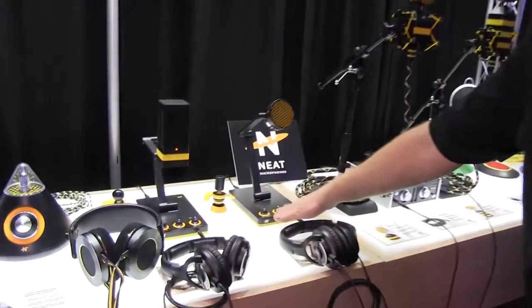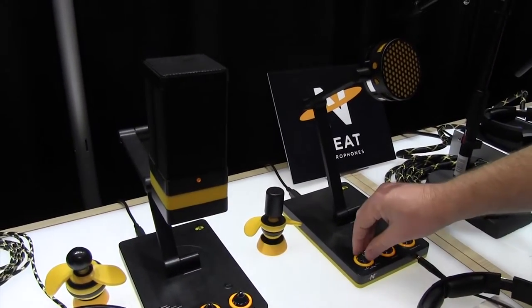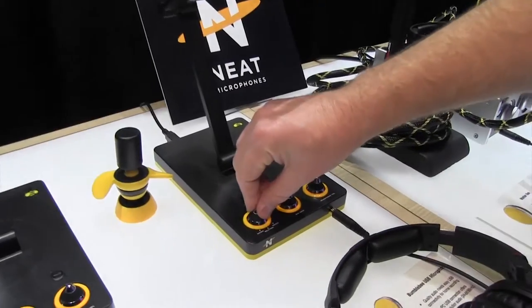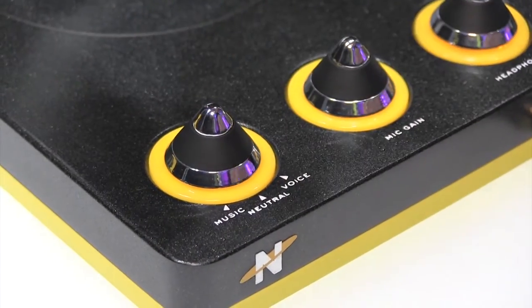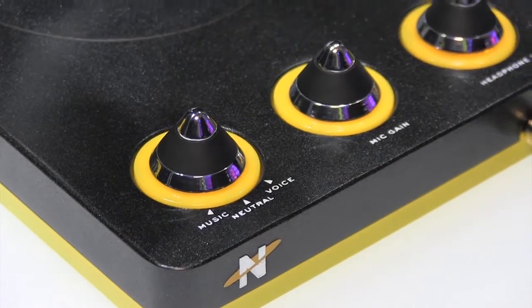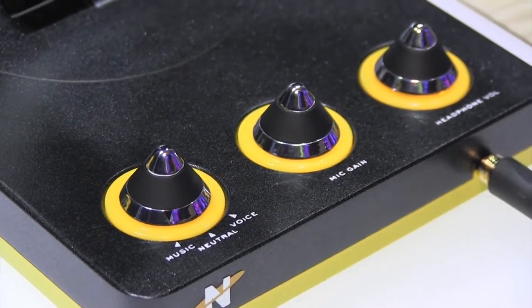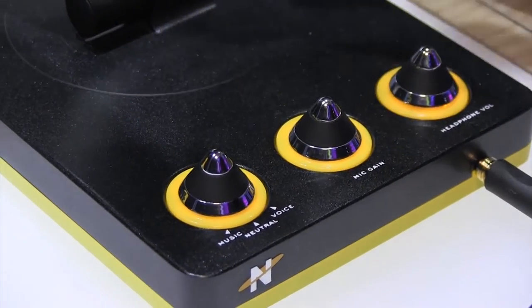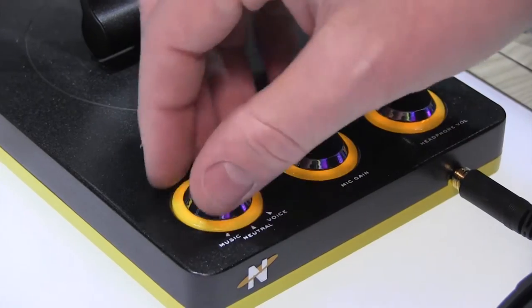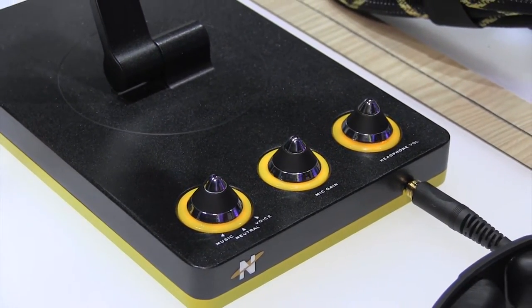This one's the Bumblebee, and it's a mono microphone. It has a dial on the far left with three different analog EQ settings as a good starting point for different applications. We have music, which gives you a little brighter top end and a boost in the low end. We have neutral, which is basically the raw capsule and electronics. And then we have voice, which gives you a boost in the mid-range to give you that broadcast sound.